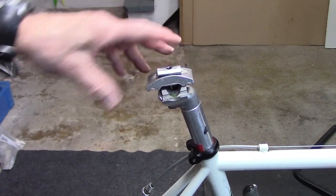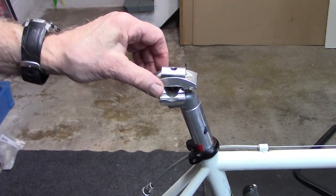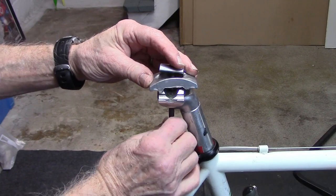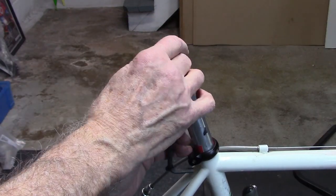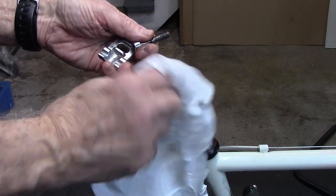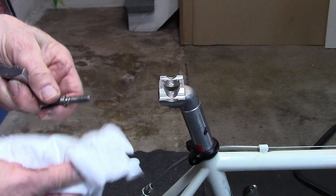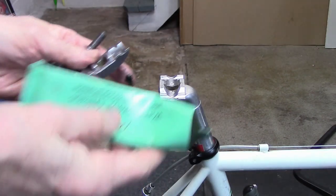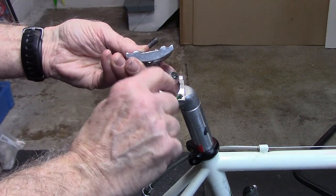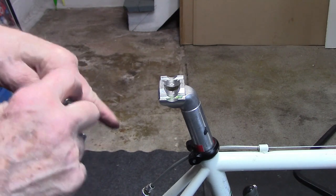If we're replacing with a new saddle, this would be the point at which we would place it on and turn this back. But in this particular case we're dealing with a creaking, noisy seat post that we haven't been able to solve. So we're going to take the whole mechanism apart, clean the entire clamp and neck with degreaser as well as the bolt. Using a little bit of grease, or in the case of carbon fiber we use fiber grip, let's put a little grease on where the rails meet the back of the clamp as well as some grease on the bolt itself.